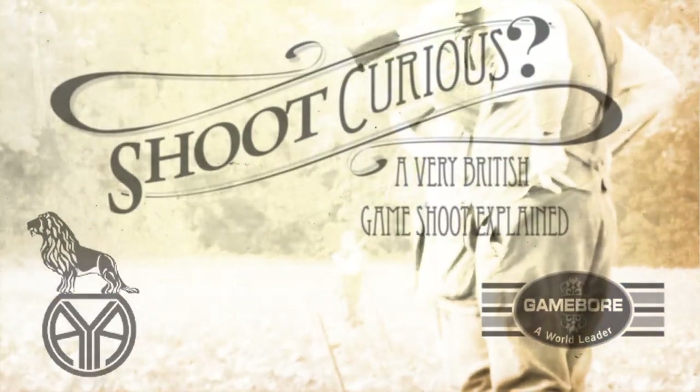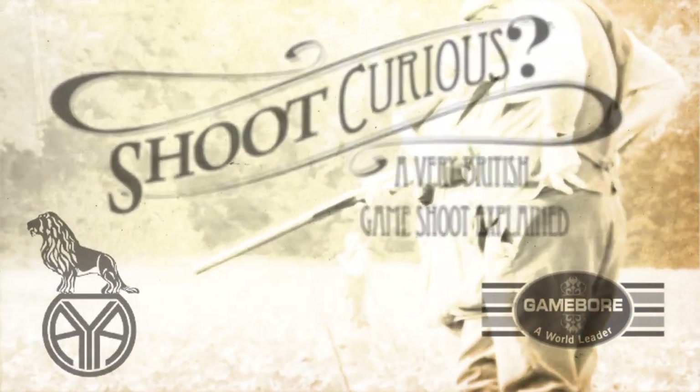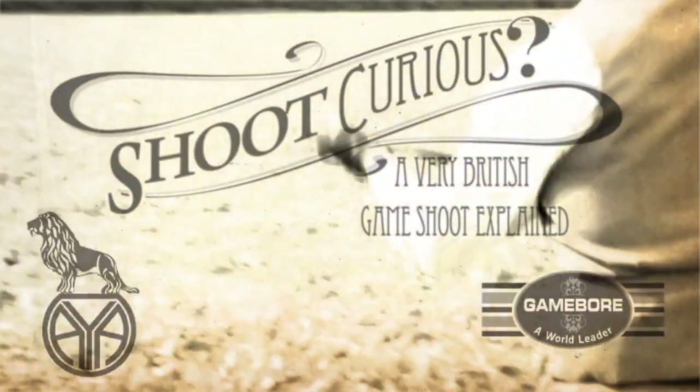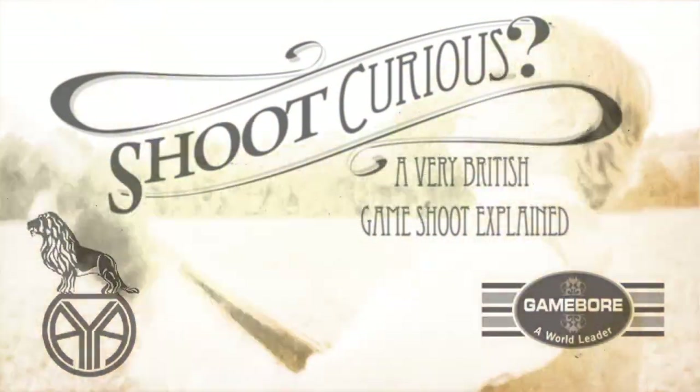Shoot Curious? A very British game shoot explained. How to dress? What is a beater? What is a sporting bird? If you have been invited and have no clue, then this is for you.